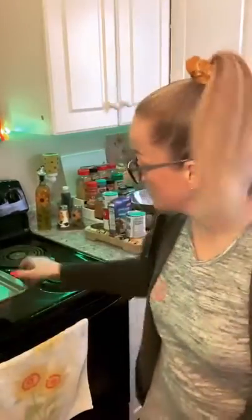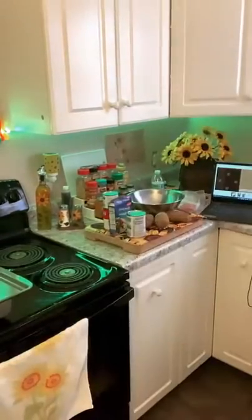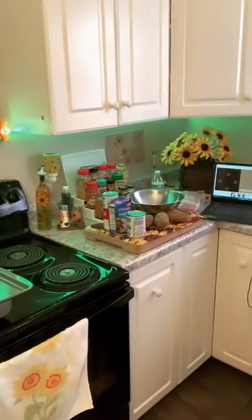Hubby's bringing me home some tinfoil because I need tinfoil, but in the meantime we're just going to throw something on top of it because we've got to get it in the oven. We ain't got no time, otherwise we're going to be eating at 7 o'clock tonight.